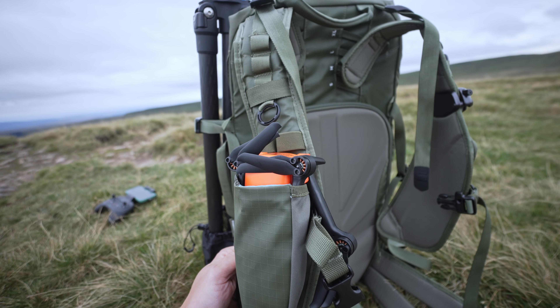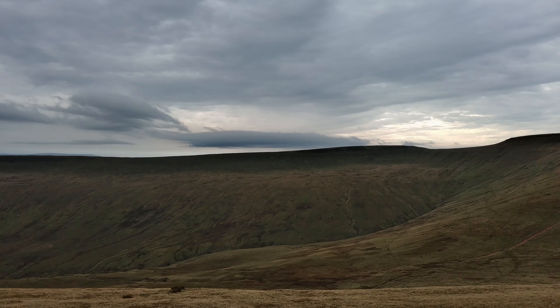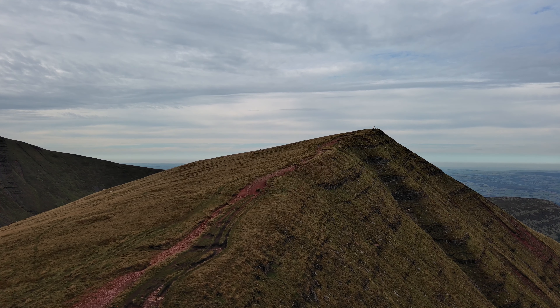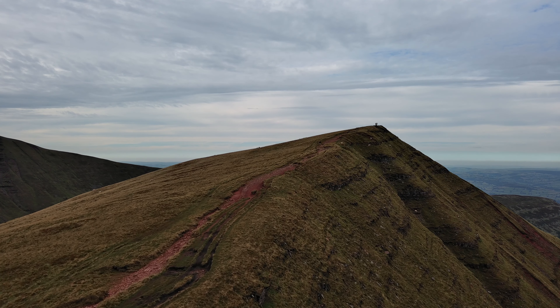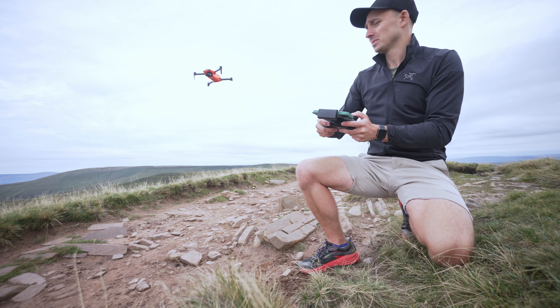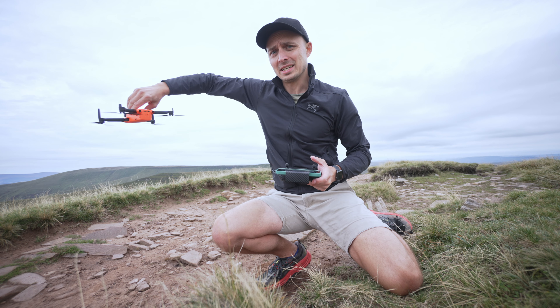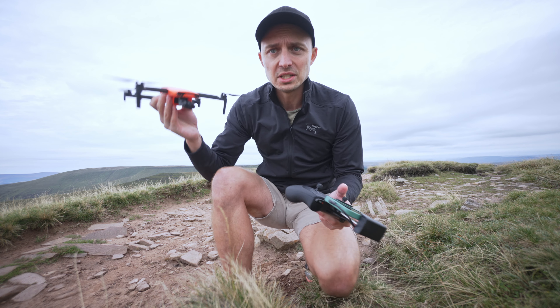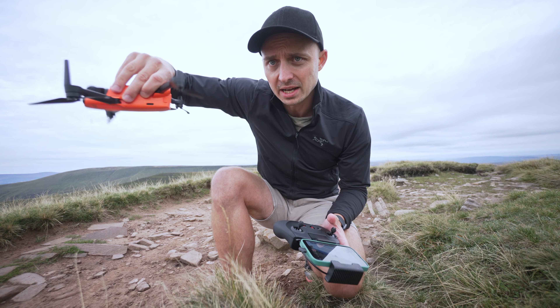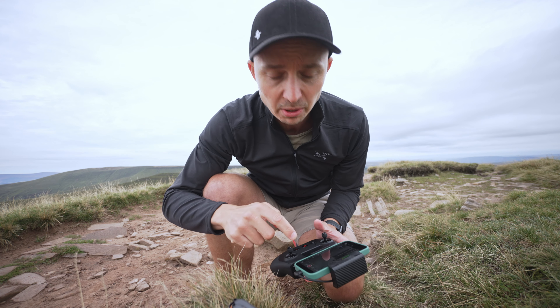The drone's light weight means it blows around a little in the wind, but the stabilization holds up in the recording — and I guess that's what matters. When the battery is about to run out, it does the thing where you can catch it in the air, just like DJI. If you flip it upside down it cuts the propellers, which is pretty handy if you're in a boat or something.